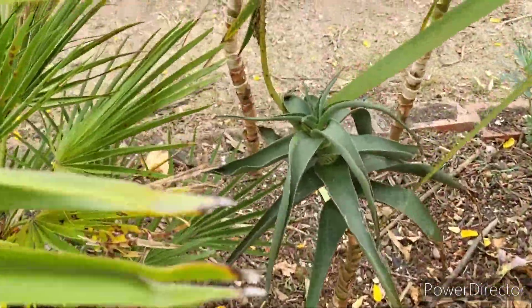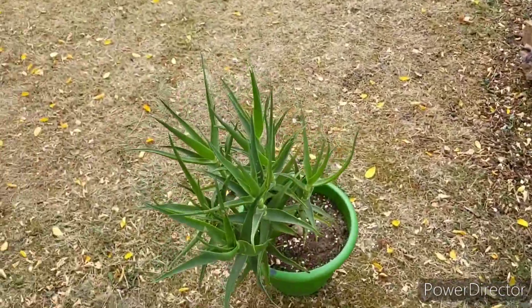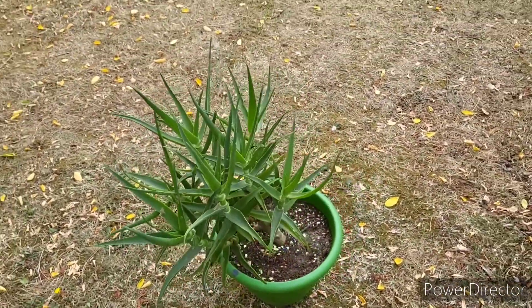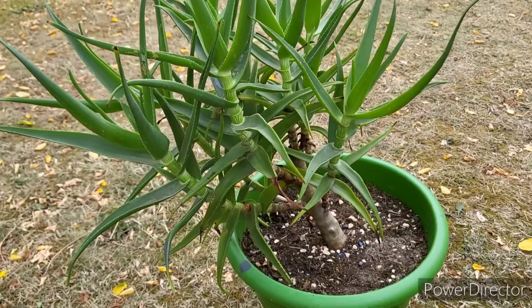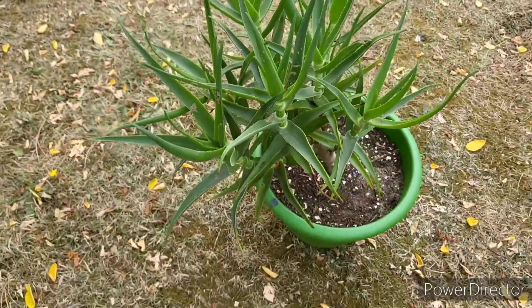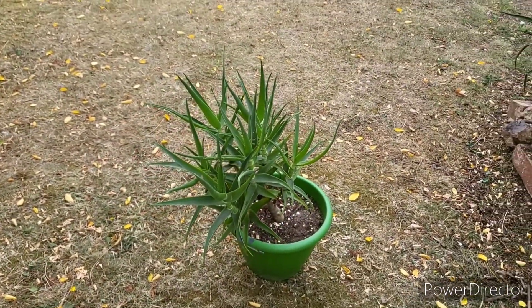Those cuttings have even flowered in the ground. The flowers on these are beautiful yellow candle-like racemes - the native pollinators absolutely love them: bees, wasps, hornets, little beetles, butterflies, even ants are all over them. Beautiful desert plants, well worth a spot in your garden if you can get hold of some.